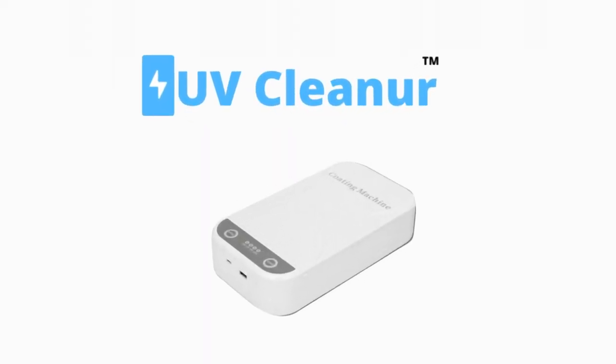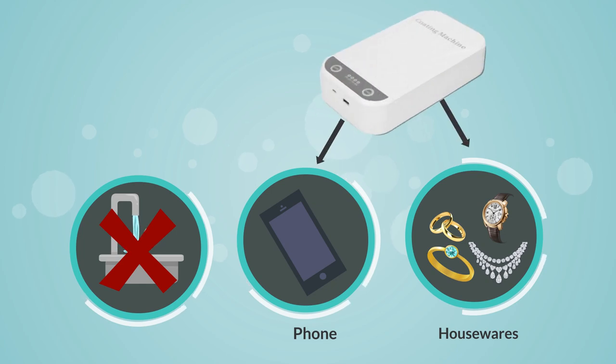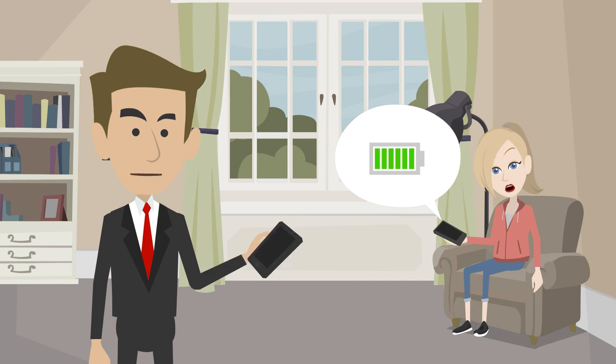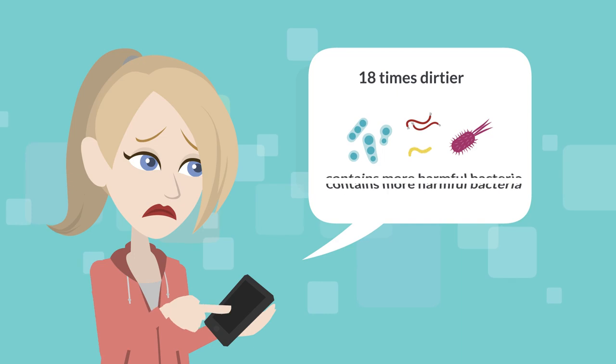Introducing UV Sterilizer Box. You can't wash your phone in housewares, but you can sanitize it with UV Sterilizer Box. You charge your phone every day, but how often do you clean it? Your phone is 18 times dirtier and contains more harmful bacteria than other sources.